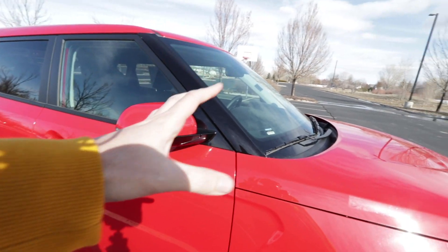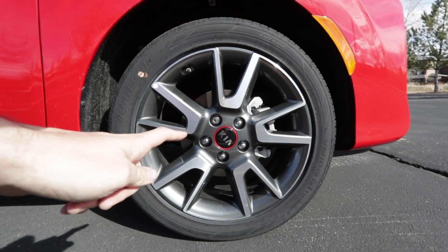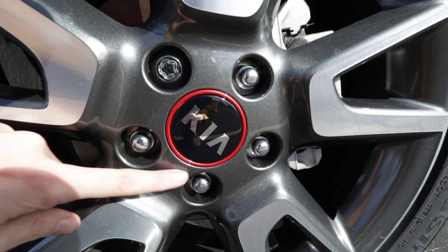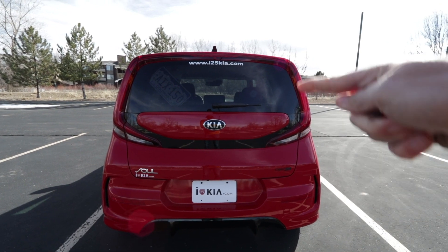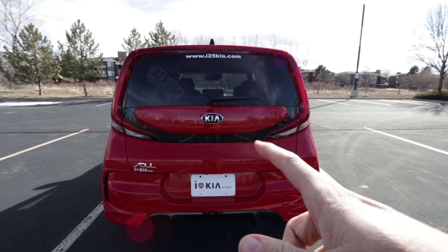In addition to the sporty vibe of the GT Line, you also get these 18-inch alloy wheels — those are really sharp looking. I really like the red accent around the Kia, which matches the rest of the car as well as your mirrors. I really like how the taillight is all one piece — I think that's very impressive and it's a very unique look at night.